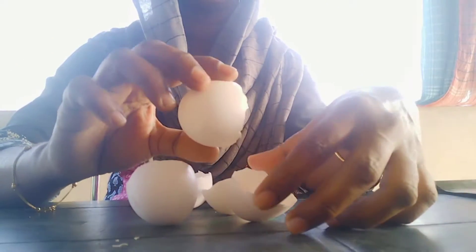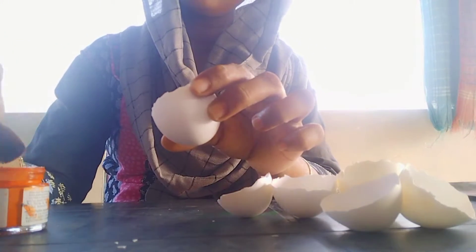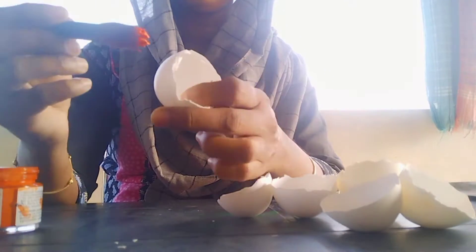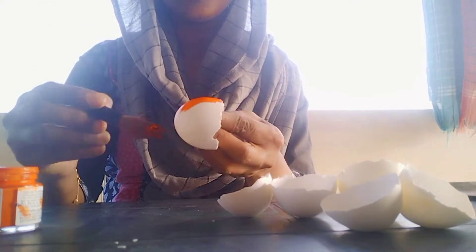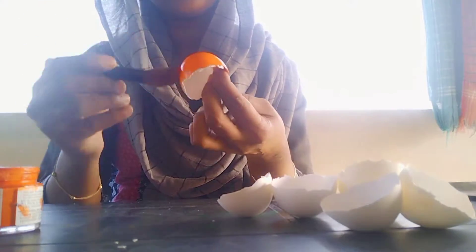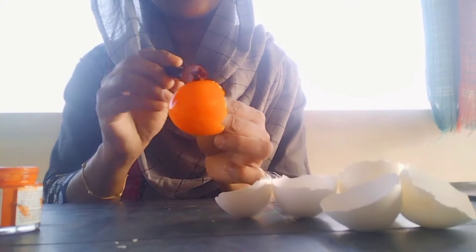Hello friends, assalamualaikum. I am going to make a flower. I will make it from fabric in one color — I will make an orange color.